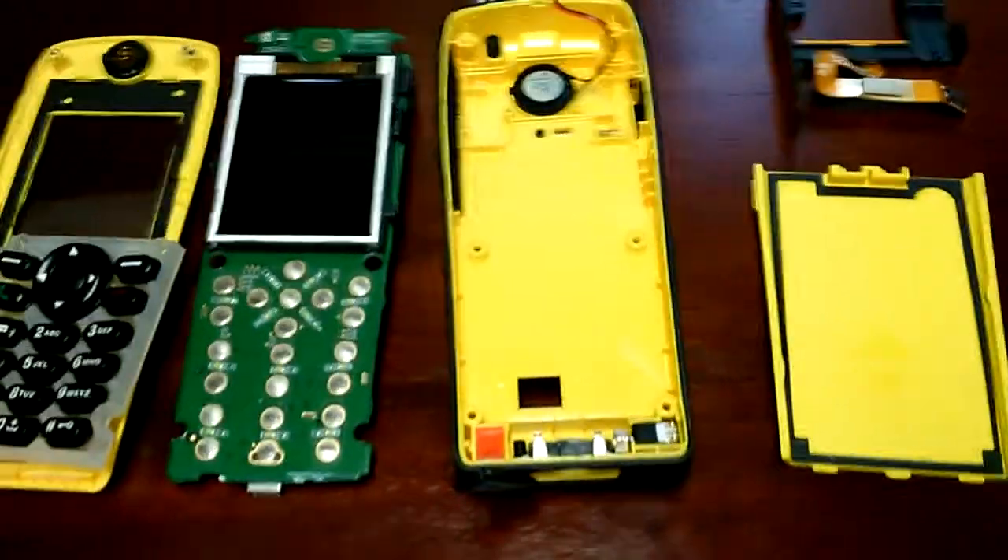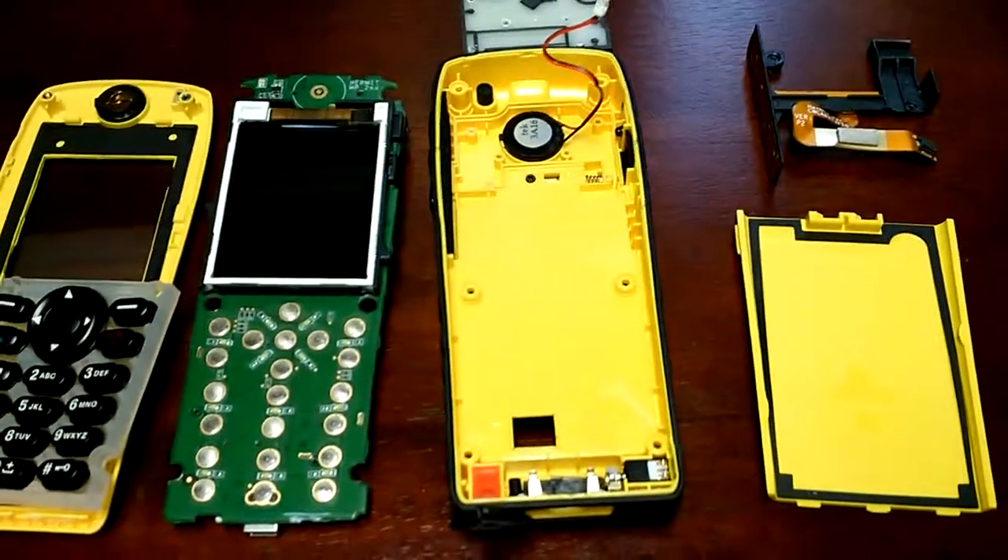Even the same rubbery stuff in the battery compartment. Color obviously looks a little cooler with the yellow one, but it's the same material.